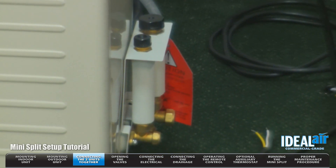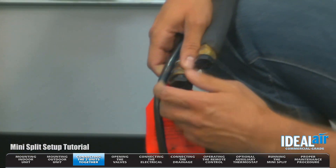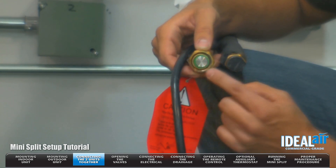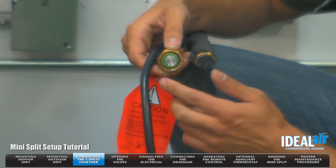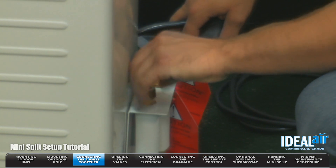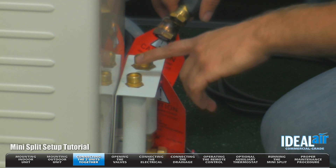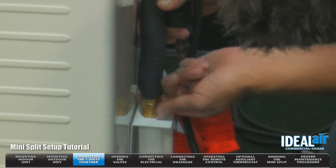Once you've got the unit up, we're going to go ahead and remove the caps. These are to ensure that the ends remain clean. It is very important that you visually inspect — make sure that green O-ring is in place, isn't damaged, and there's no debris. I've got clean connections. Now we're going to remove the caps on the outdoor section. Again, you want to inspect — make sure there's no dirt, any debris, or anything inside of these connections. We're going to go ahead and make the connection.